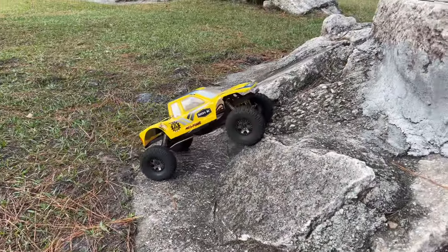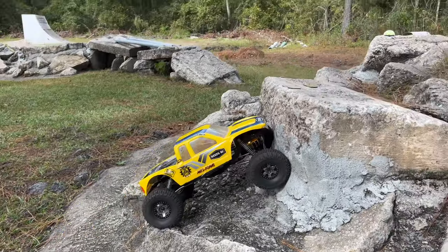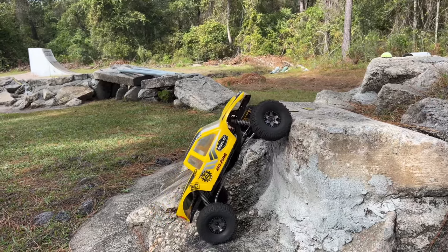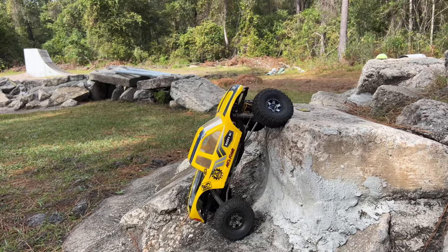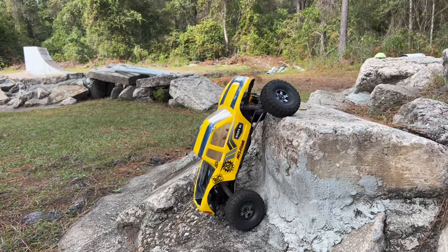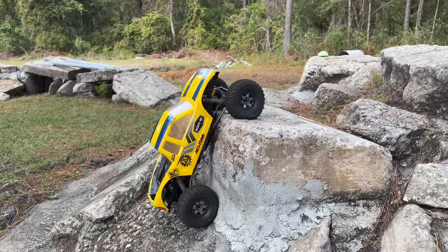Now let's see if that brass makes a difference here, because if you recall I tried to get the front to set on this and I could not — I had to get over to the left. Let's see if that front can set on this and actually pull. And that's exactly what we're seeing — I could not get that before.